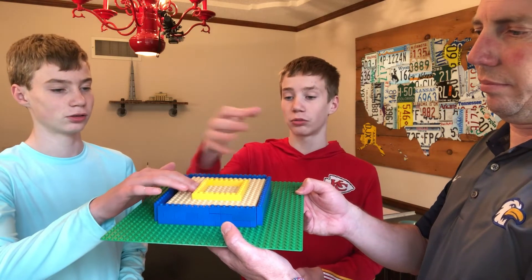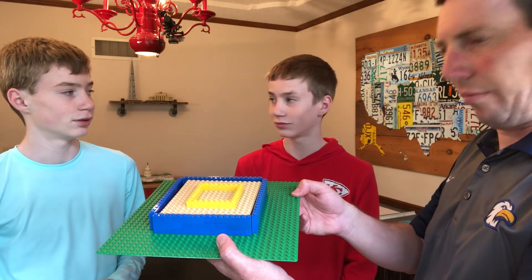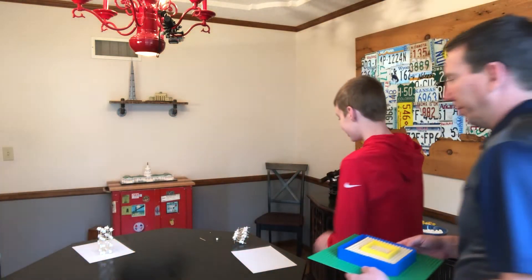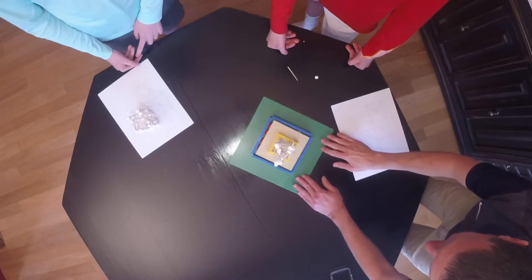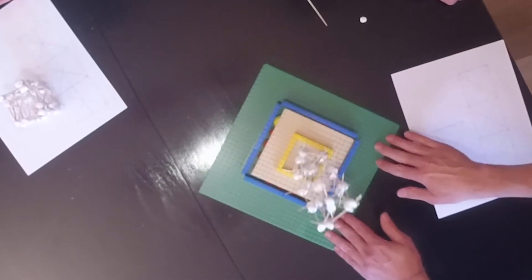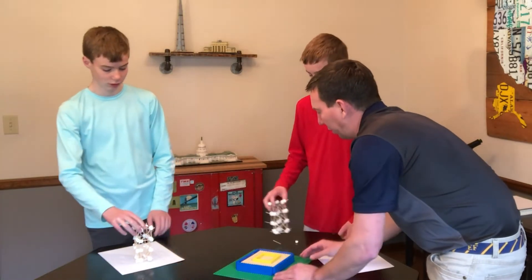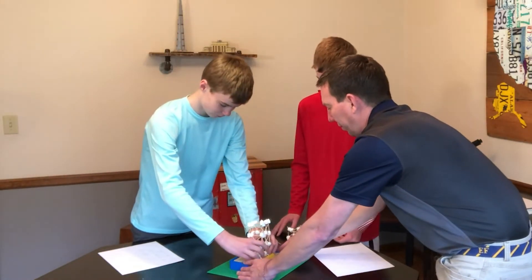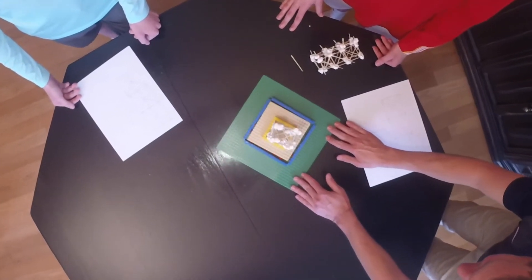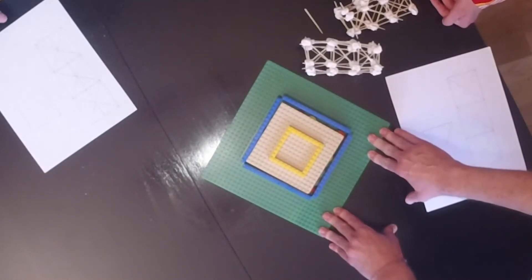So then the whole building will move and it won't be as destructive whenever there is an earthquake. Okay, so you guys want to give it a shot? Sure. All right, let's see what happens. I'm going to start my earthquake here — not too bad. Once again, stayed together structurally, but the foundation fell apart. All right Tyler, here we go — same thing, same forces. Lasted longer. Lasted longer — okay, good.